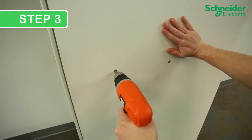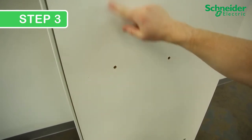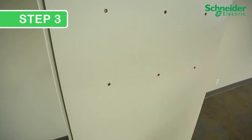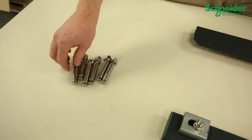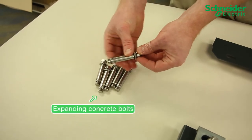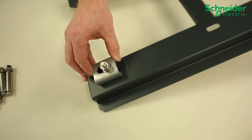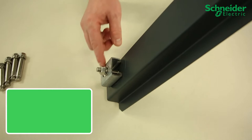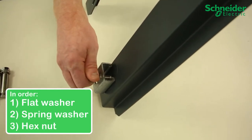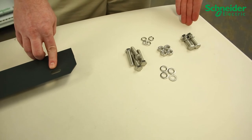Step 3: Remove the backplate and drill all six holes. Use a drill bit sized for M10 through bolts, or alternatively sized for anchors used in masonry or concrete installations. There are two options for fasteners: expanding concrete bolts, which allow you to mount in concrete or brick installations, or for most installations, M10 through bolts. The configuration is flat washer, spring washer, and then the hex nut with an M10 bolt coming through. Schneider Electric provides enough hardware to mount all six through holes.